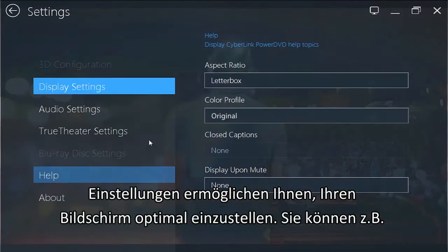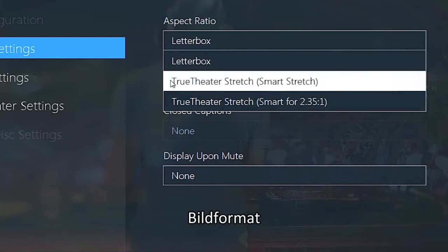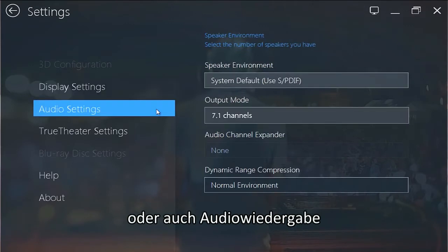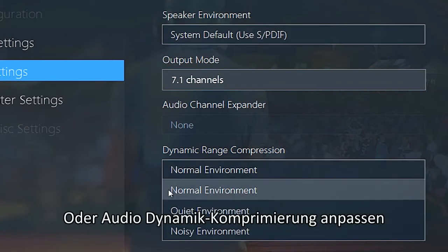Settings lets you optimize the display with Aspect Ratio and Color Profile, as well as the Audio settings with Speaker Environment, Output Mode, or Dynamic Range Compression.